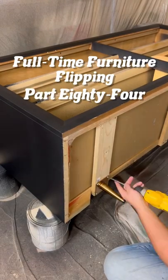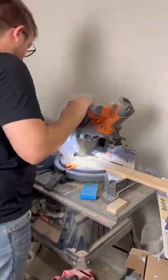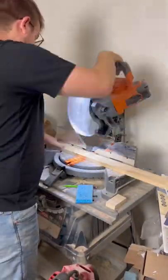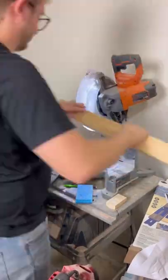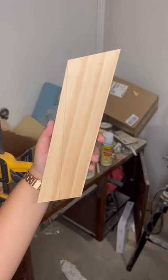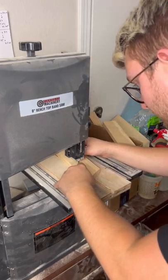Full-time furniture flipping, part 84. We finished off yesterday's video by attaching a new structure to the bottom of this piece as well as some new legs. We could have left things at that and gone ahead and taken staging photos, but the more we looked at this piece the more we just weren't liking: one, the height of the piece, and two, the legs just looked a little funky with it. So we decided to build a new base.